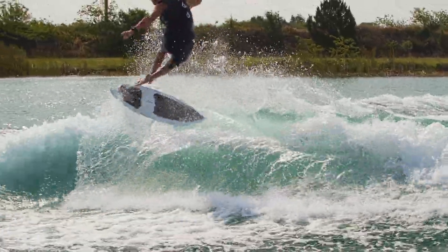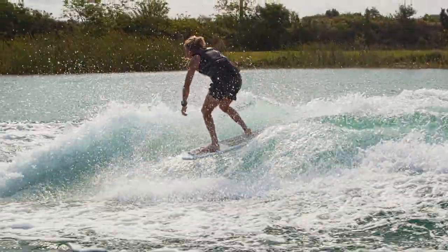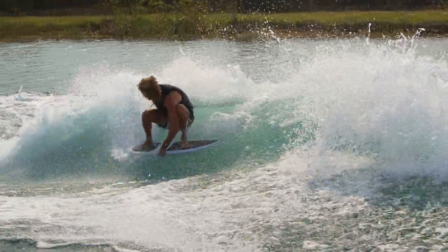Flyweight skimmer, a pro-skim style shape with the least amount of swing weight. A trimmed down version of our classic Carbonair Core 3 skimmer for the rider that believes less is more.